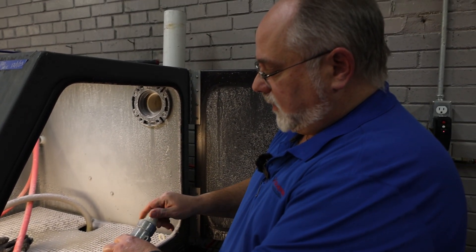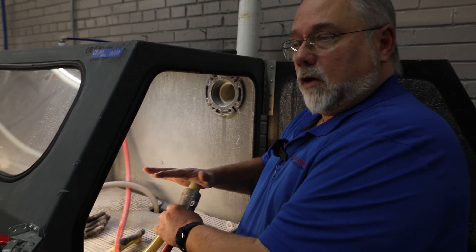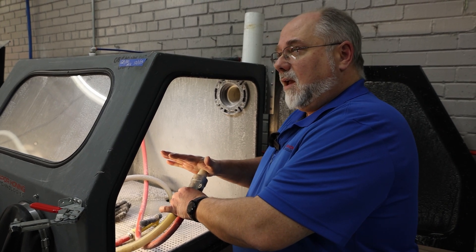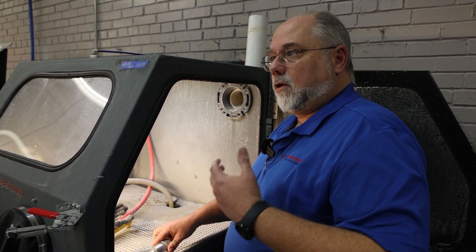If you have no kinks and the gun seems clear, the next thing I would suggest is you back-feed the gun. By doing that, all you're going to do is hold your hand over the end of the gun inside the machine, step on the foot pedal for about five or six seconds — you'll hear it start to rumble down in the machine. Take your hand off and it should actually clear any clogs or anything that was in that line.